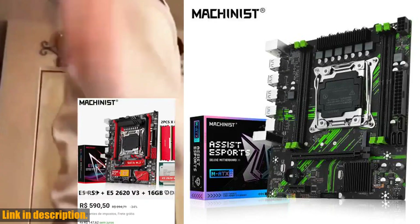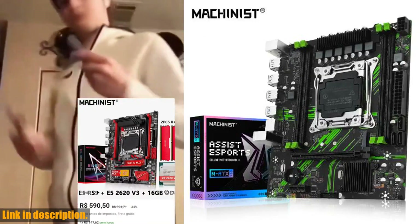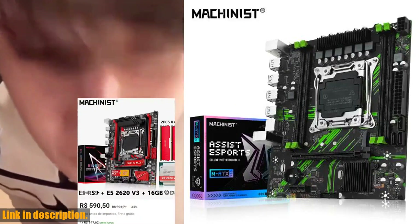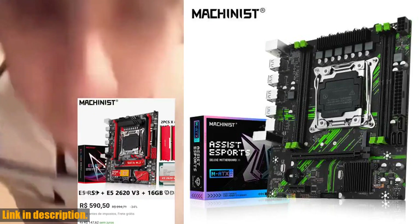Secondly, when it comes to memory compatibility, we also have the Desktop Memory DDR4 8GB 2666MHz. This memory illuminates your system with vivid, animated lighting from 10 ultra-bright, individually addressable RGB LEDs per module.